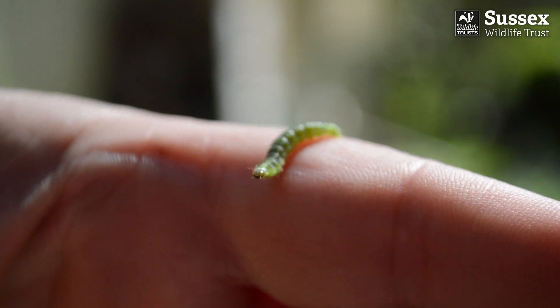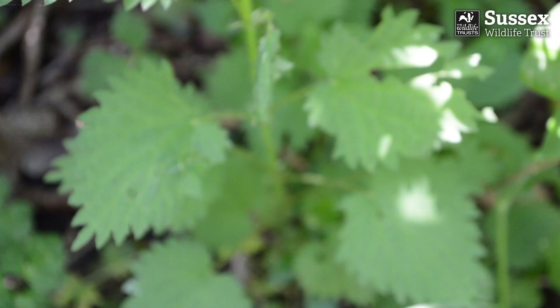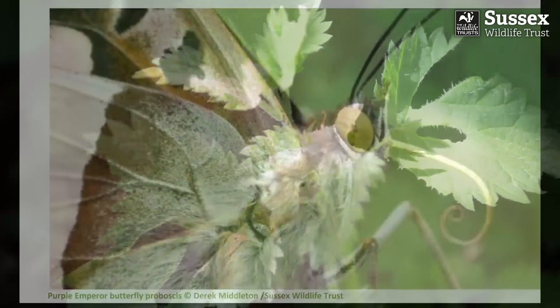With one of my favourite books in mind, we all know that little caterpillars are very hungry creatures, but they're more discerning than you might think, with individual species being very particular about what leaves they want to munch on.